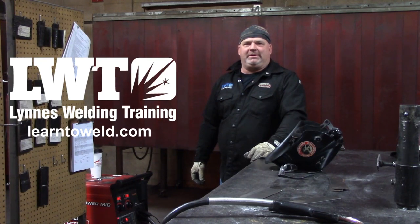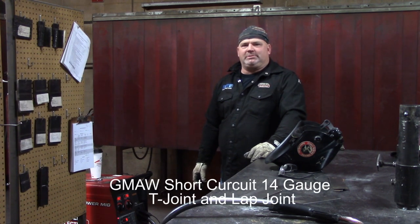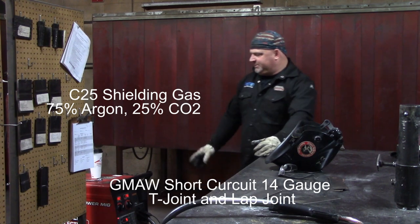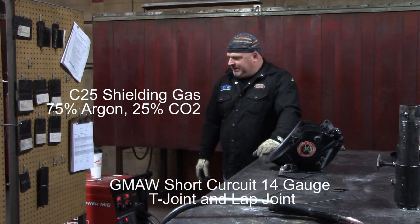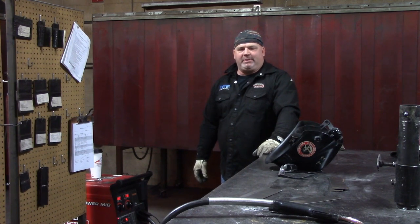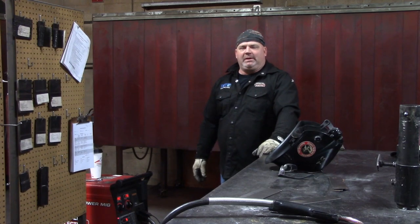Hi, Dave Linnis here, President of Linnis Welding Training out of Fargo and Bismarck, North Dakota. Today I'm going to weld on some 14 gauge in the short circuit transfer. We're going to be using C25 shielding gas, 75% argon, 25% CO2. I've got the machine set at 17.6 volts and 192 on the wire feed speed. I'm going to get set up, tack up a T and lap joint, and show you a couple of different techniques in the short circuit transfer.